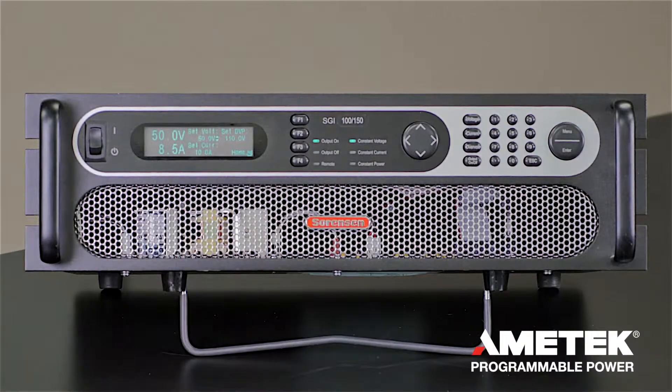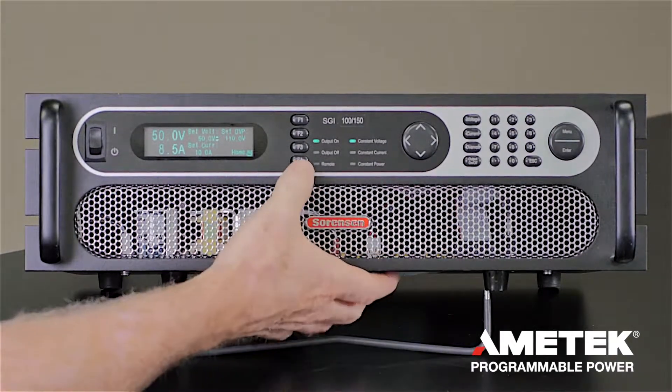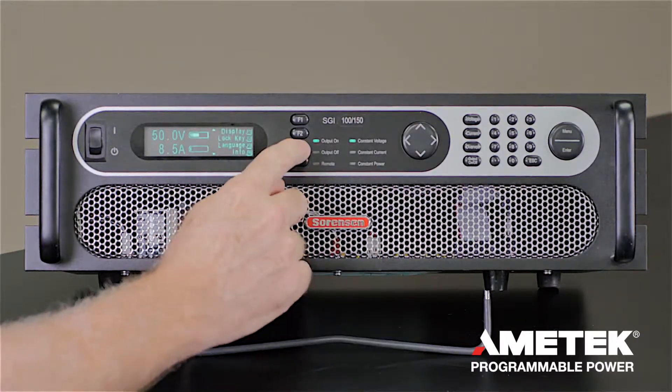You can also see the over voltage protection setting. Now let's explore some of the user features of this power supply. Go to the home screen and scroll down to the language setting if you prefer to use a language other than English.